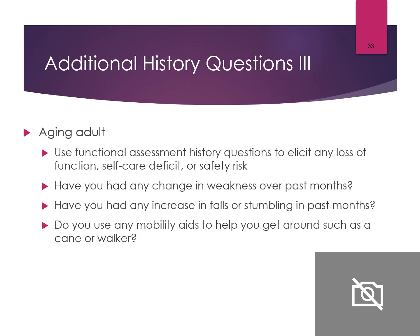Additional history questions for older adults focus on functional assessment — how are they functioning at home, can they take care of themselves, or do they need assistance? Have they had any change in weakness over the past few months? Have they had any increase in falls or stumbling? Do they use any assistive aids, and do they actually use them?